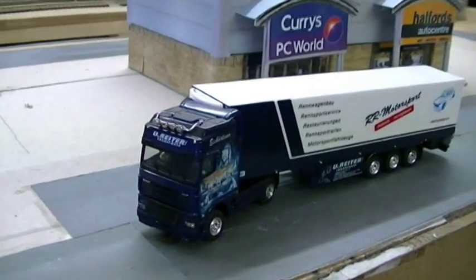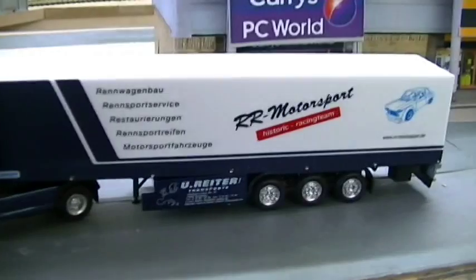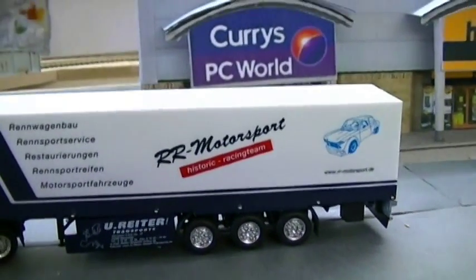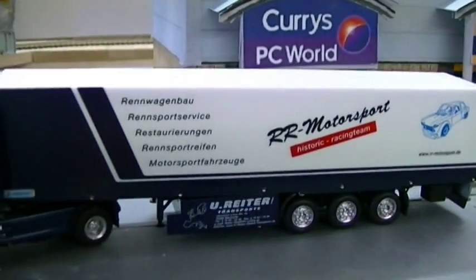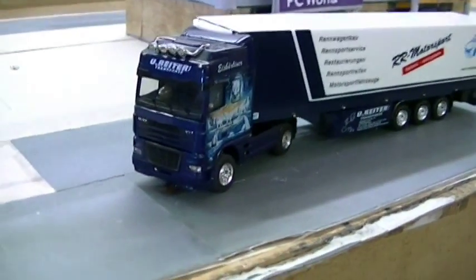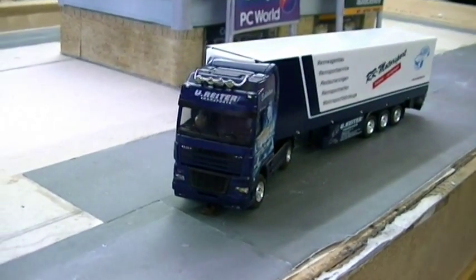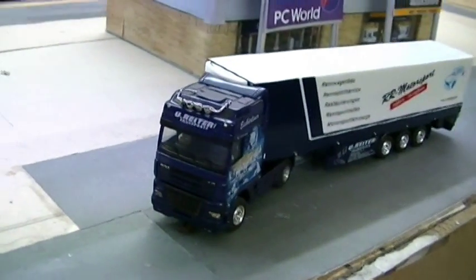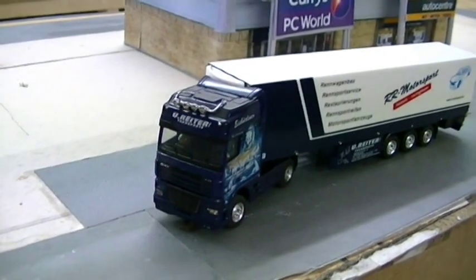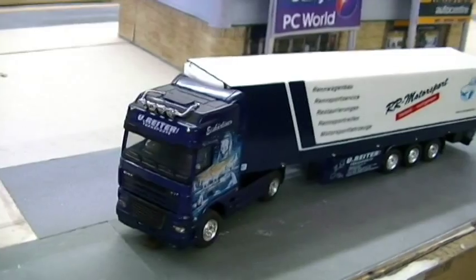This is the lorry mentioned earlier by Anteres Hobby on eBay — we'll give you a link to that. It has multiple features: it has an LDR in the cab, so when it gets too dark the lights will come on while it's got the power on. You can adjust at what lighting level the lights will come on.